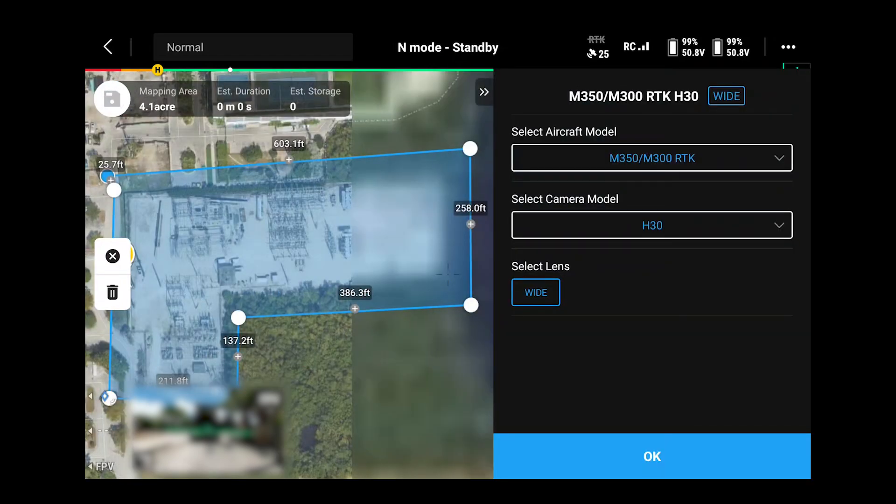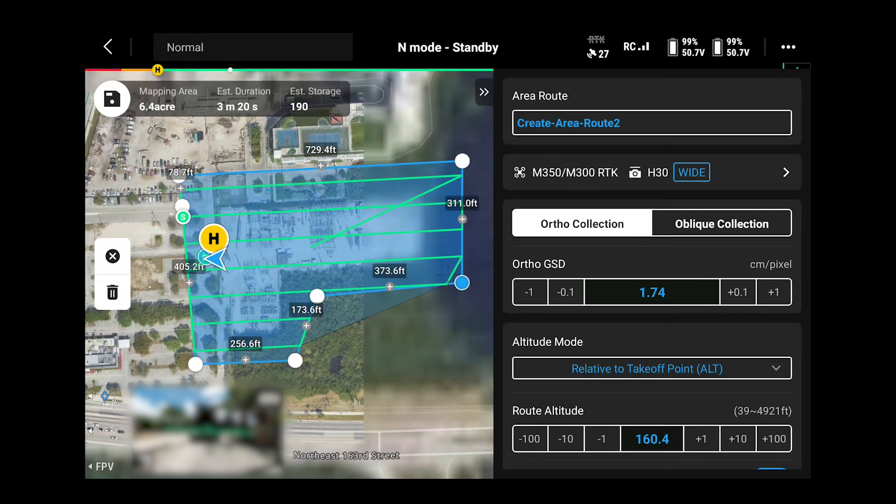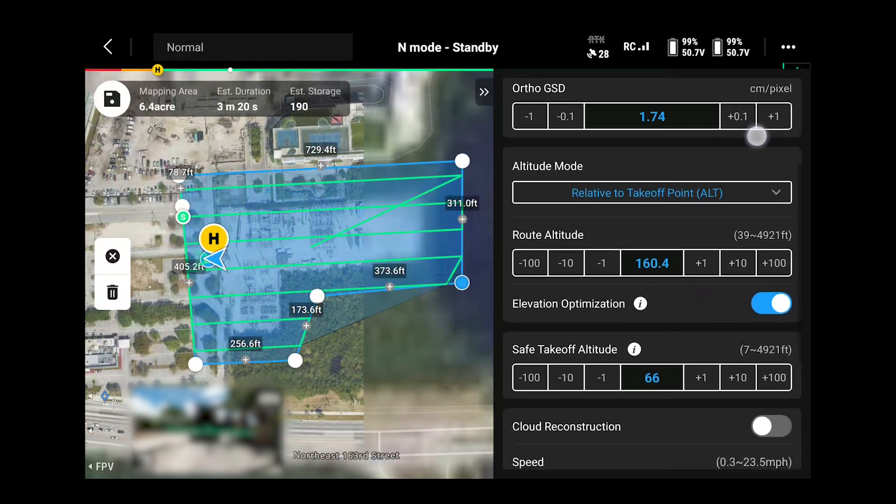Then it's going to ask what aircraft you're using as well as the payload. For this mission we're using the DJI M350 RTK along with the Zenmuse H30 payload. Next we'll go into our area route settings and change the parameters for the best 2D map.